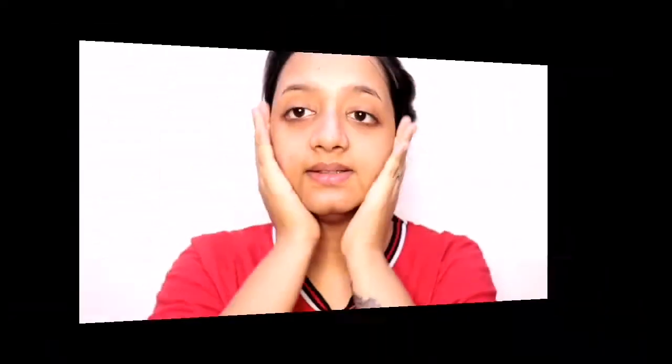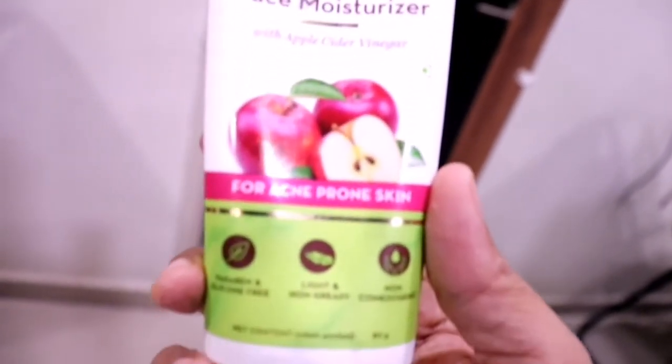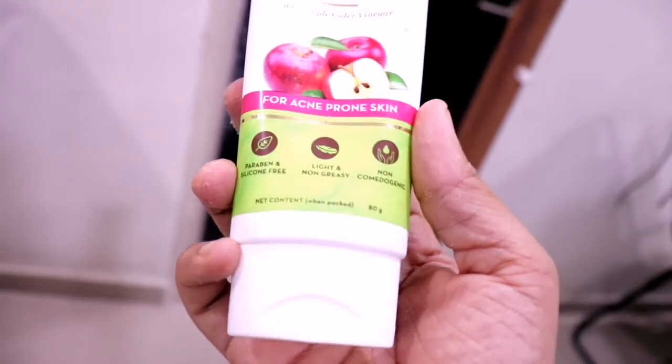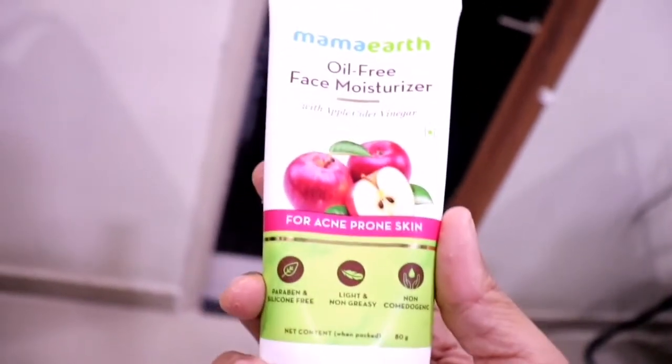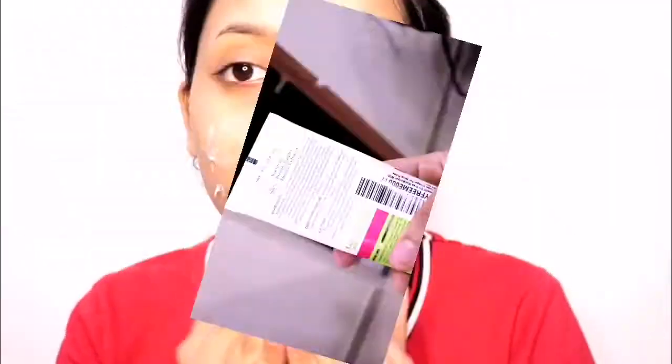The last and final product is the Mama Earth Oil Free Moisturizer. We always do a lot of facial cleansing, so the last step is moisturization. I don't have much to say about this moisturizer, so I don't want to talk about it too much.